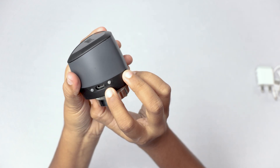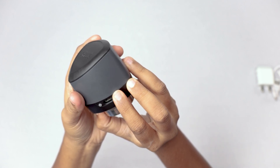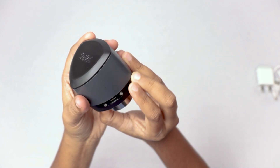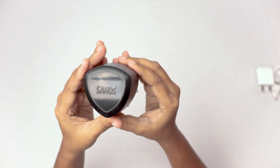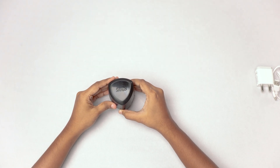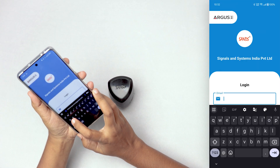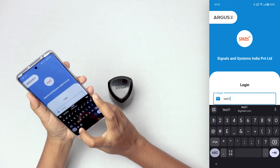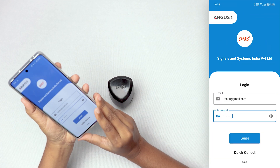On the front there's a button to switch on the sensor, and on the left there is a light indicator that shows different statuses — red for charging and blue when turned on. The device connects to a mobile application via Bluetooth to gather vibration data from the machinery.